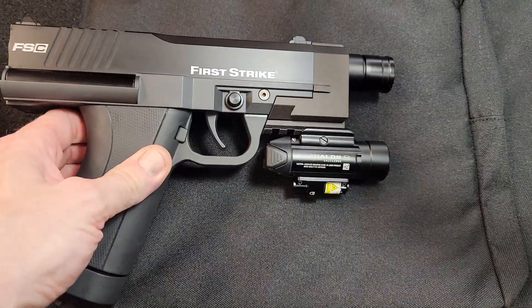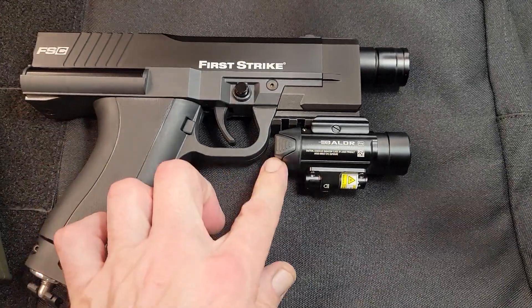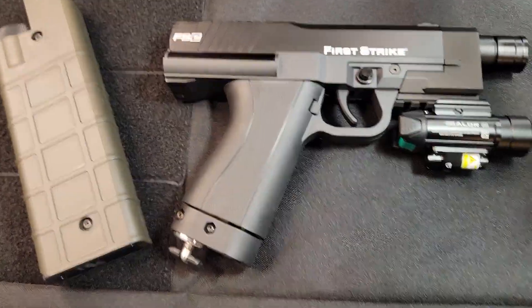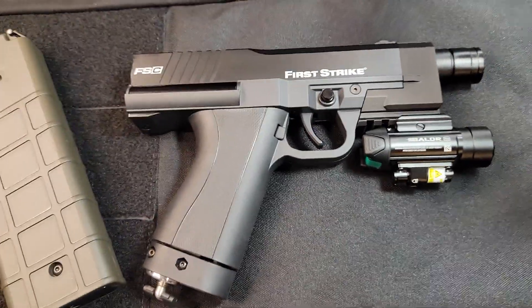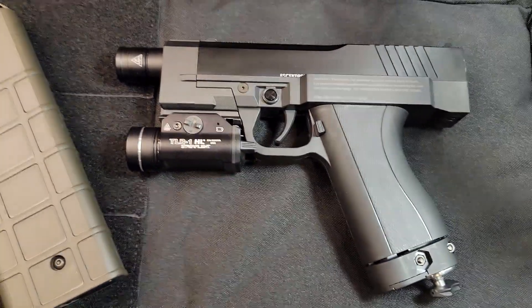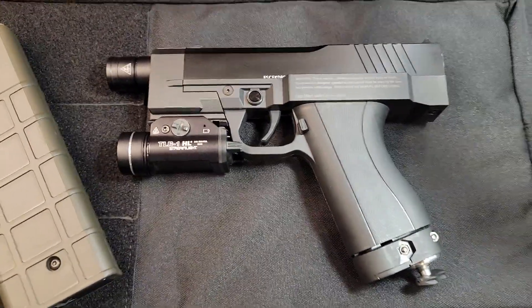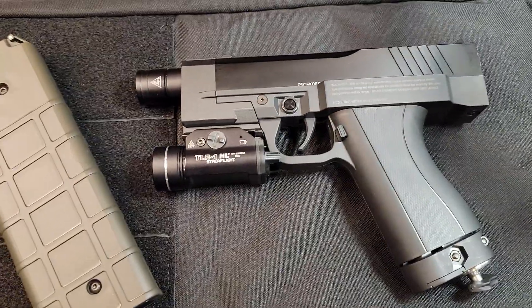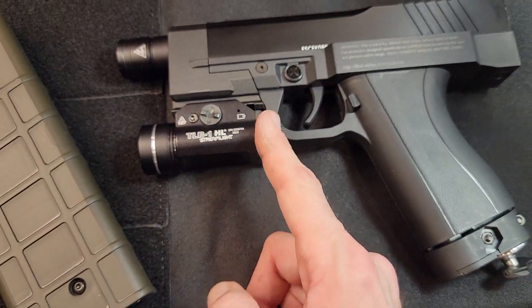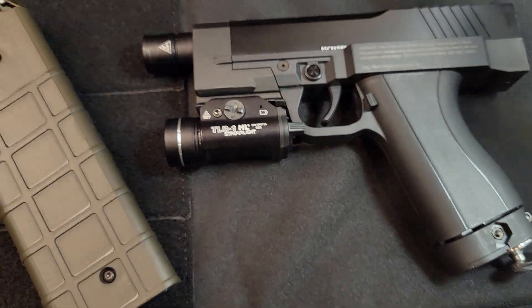Ideally, it would be nice if it was back one more notch, but one more notch will not fit. And with the other one, you actually want to make sure to use the Glock insert instead of the 1911 insert, which is smaller, which allows it just the tiniest little bit of room because it is really, really snug.